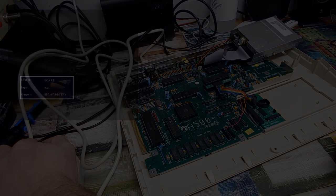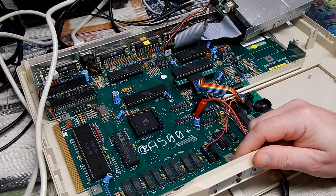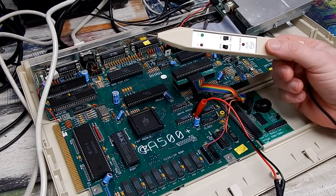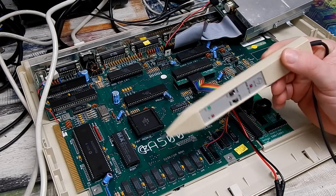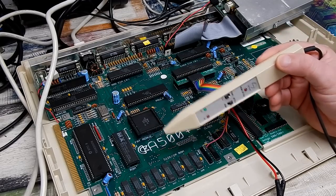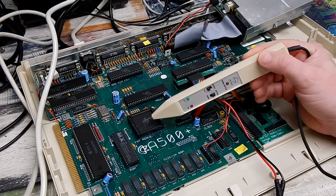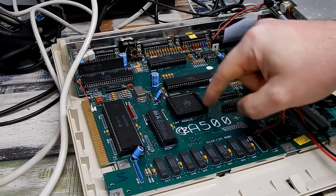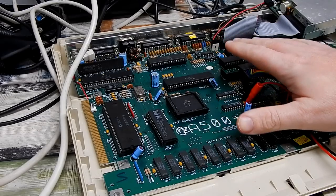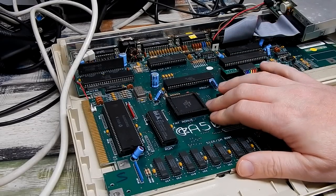Nope. So the next part of the plan is to pull out the logic probe. We're going to go around the pins of the chip and see if there's anything floating - in particular anything floating on an output - and if there is, that might suggest a problem internally on that particular pin. Looking all around this chip, the entire data bus is dead - floating, absolutely nothing happening on it whatsoever - which is something I really didn't expect to find.